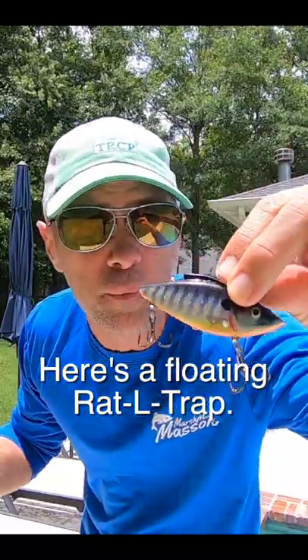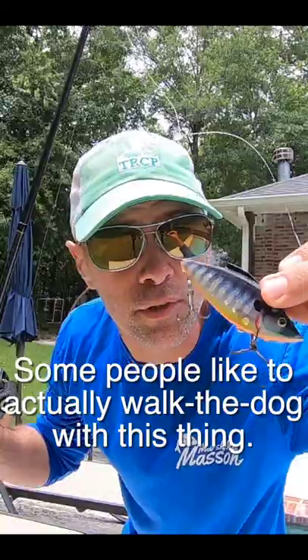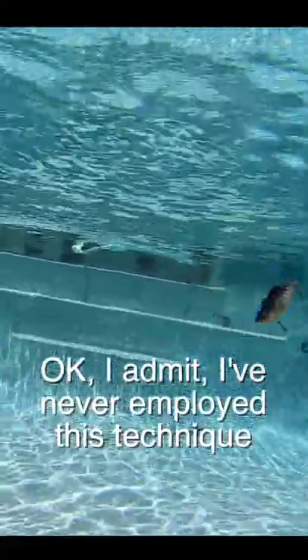Here's a floating rattle trap. There's not much difference in appearance from the regular rattle trap, other than obviously the level of the water column. Some people like to actually walk the dog with this thing. I admit I've never employed this technique, but I definitely will in the future.